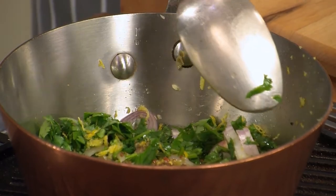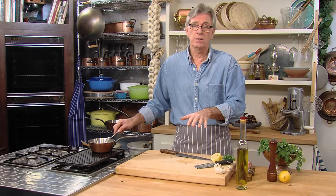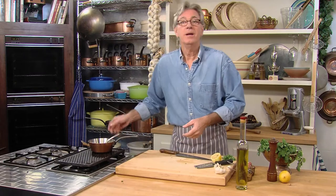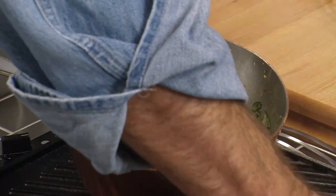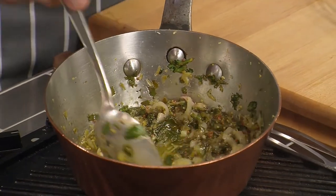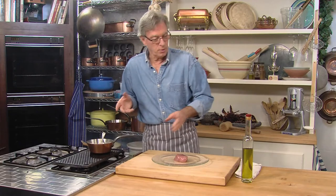We want this sauce to just warm up to about 140–150 degrees. We don't want it to boil. We don't want it to burn. All it's going to be is warm. Now I'll go get the tuna out of the fridge. That grill's piping hot and ready for the tuna. Look at this sauce — oh, that's great.